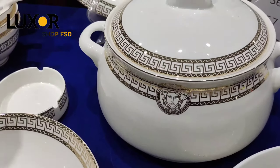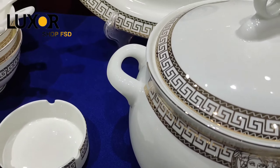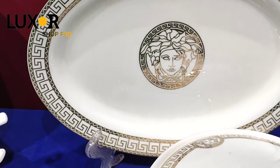This is microwave friendly. This is gold texture. This is not bad with microwave. This is dishwasher safe. This is brake resistant — it will not break. This is a complete theme of Versace.